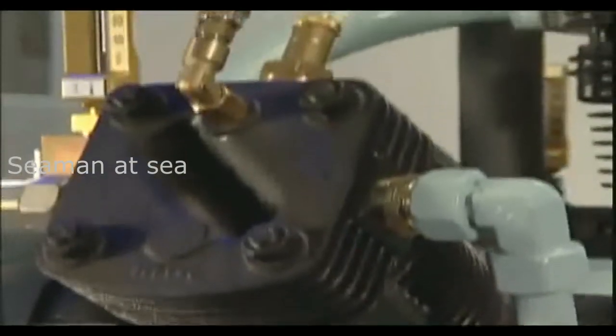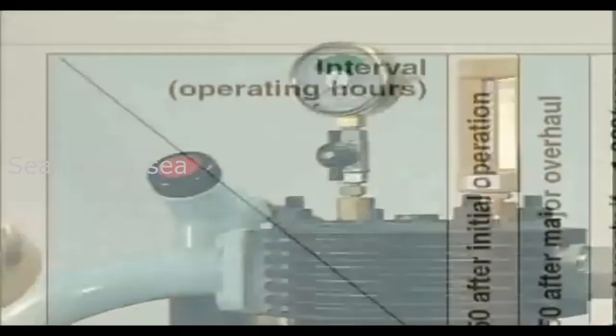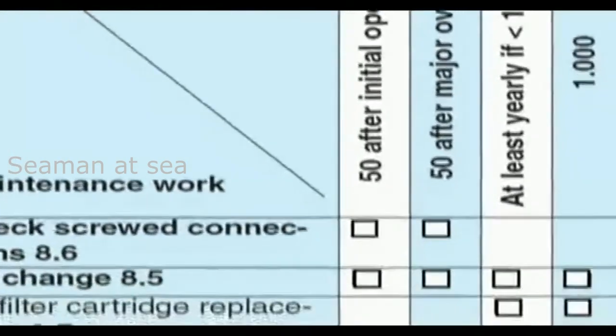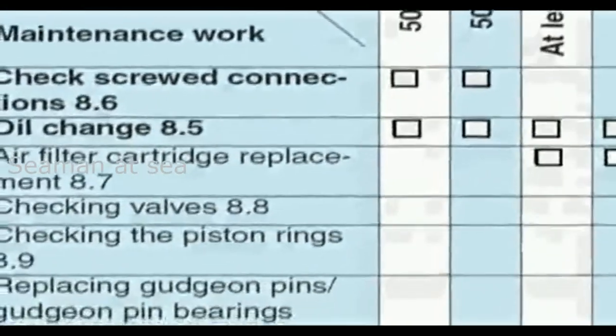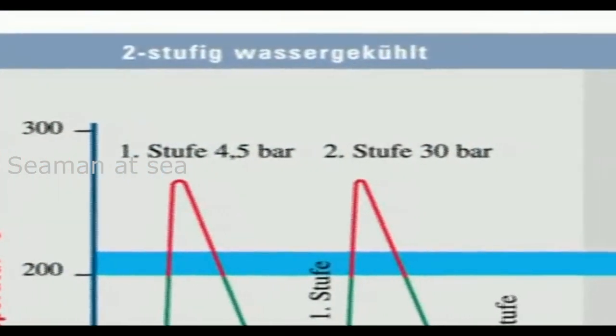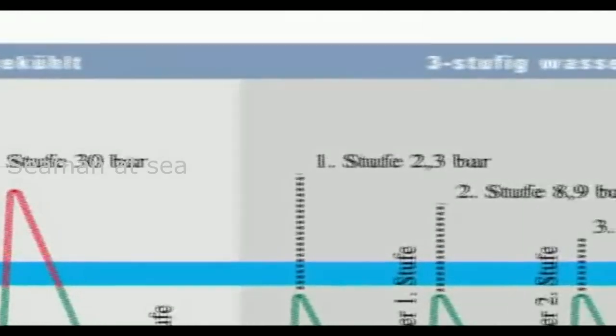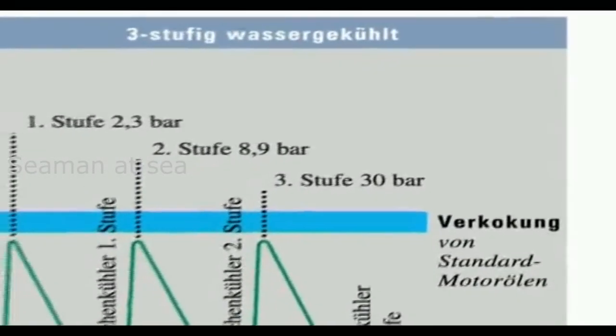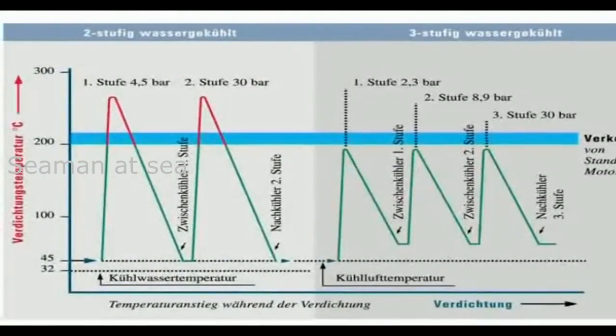The maintenance work needed for a three-stage air-cooled compressor is dependent upon the operating hours. Maintenance will begin at 50 hours after first putting the compressor into service or following an overhaul. By dividing the overall pressure ratio into three stages, lower compression temperatures are achieved when compared with two-stage water-cooled compressors. This design approach helps to lengthen the period between maintenance intervals and increases the compressor component life.